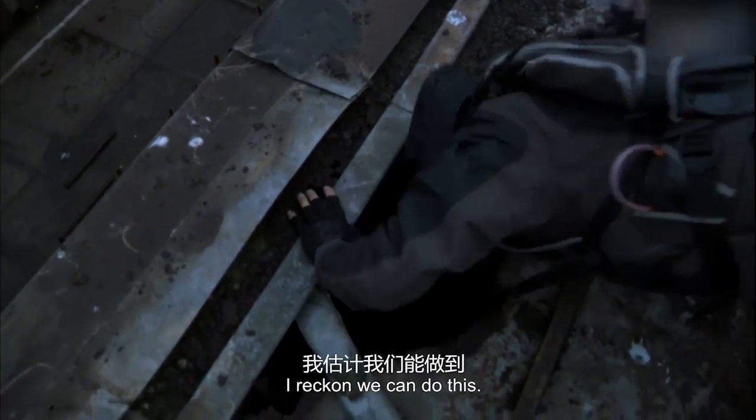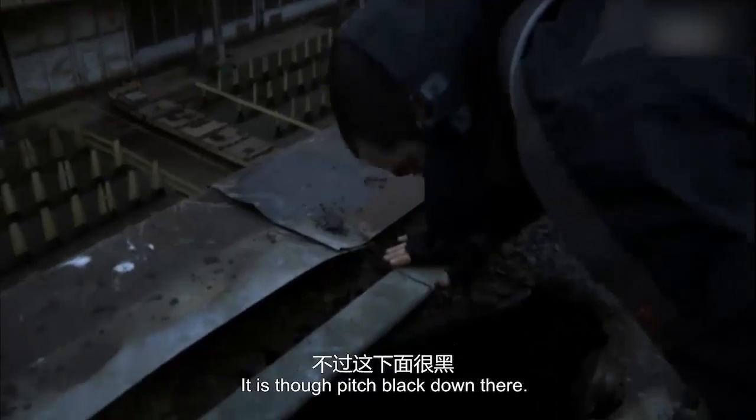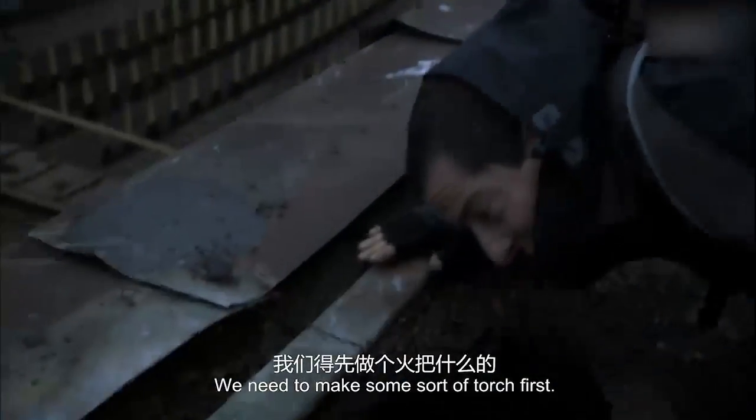I reckon we can do this. It is pitch black down there. We need to make some sort of torch first. Okay, let's go and get some.